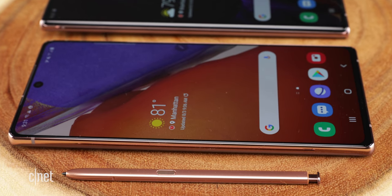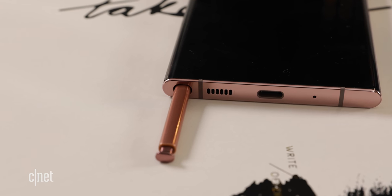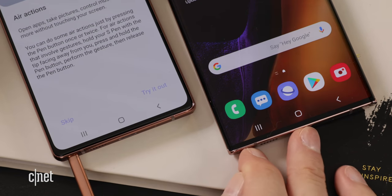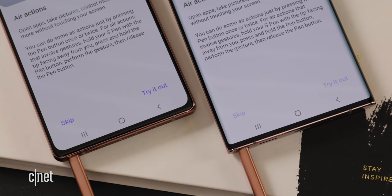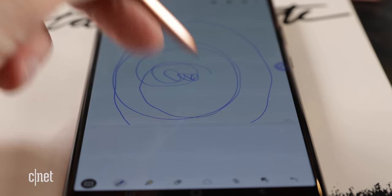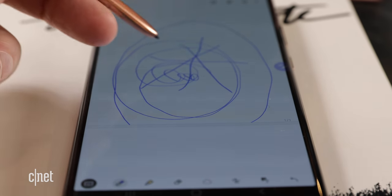When talking about the Note, we have to talk about the S Pen. The S Pen has a new home — it's on the left side of the device instead of the right, and it seemed easy to pop in and out. The S Pen will match the color of the phone. The Ultra gets a faster response rate with its S Pen compared to the regular Note 20; however, the response rate on both Note 20s is faster than the previous generation Note.